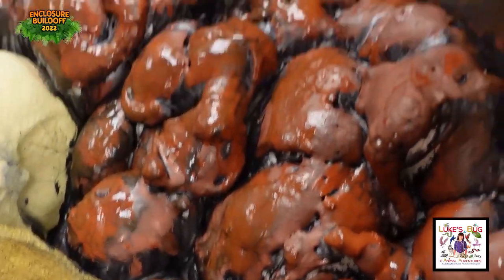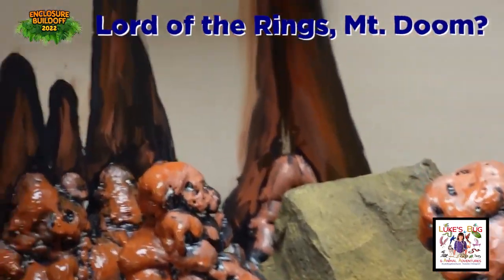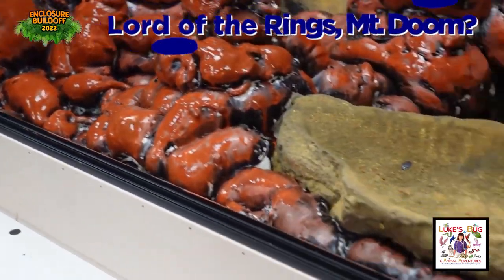It turned out really different than what I had in mind, but really cool. Very different. It's awesome.